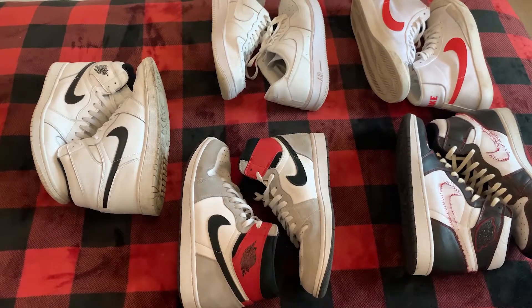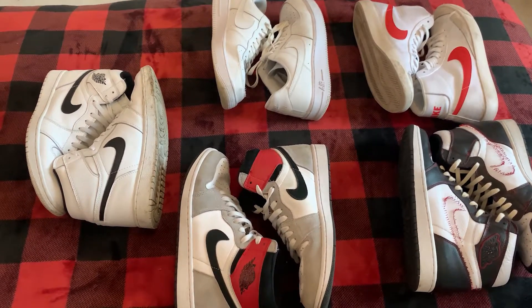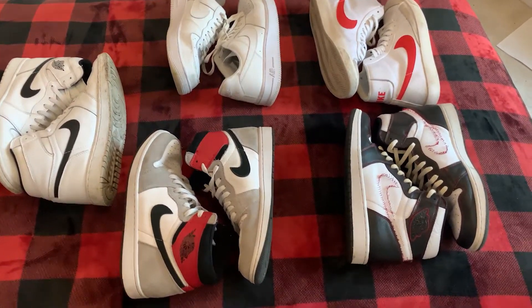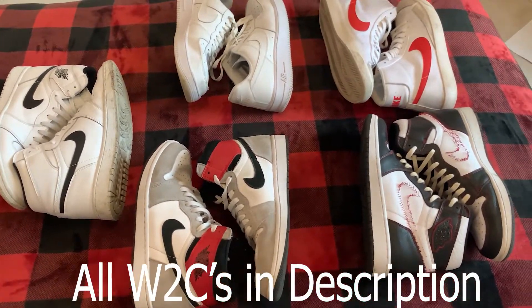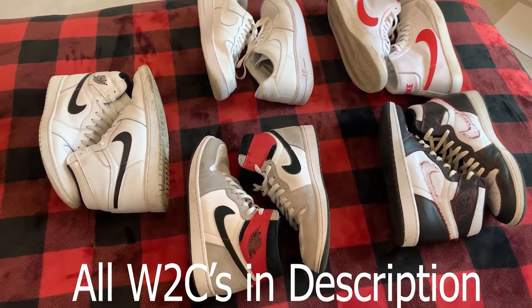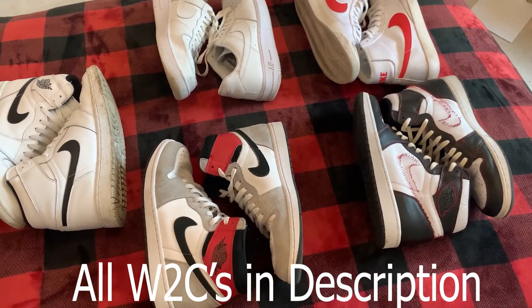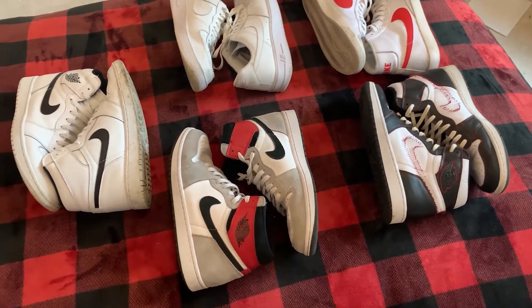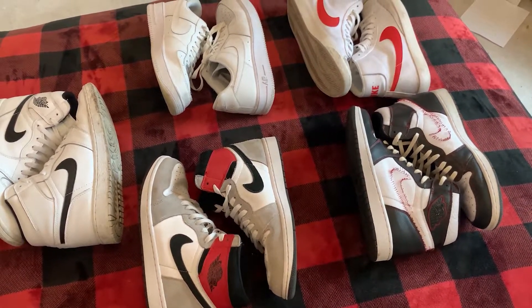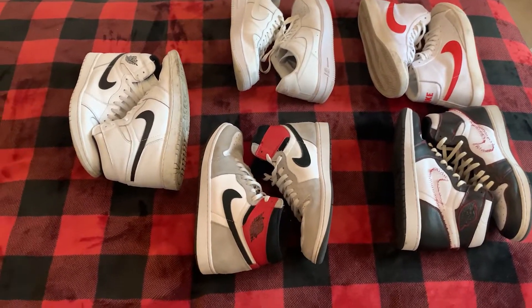All right, I'm back. Sorry for not uploading at all. I really hope to start uploading more on this channel. Anyways, this is my replica UA fake shoe collection, whatever you want to call it. And before you ask, I don't have many. A lot of the shoes that you've seen in previous haul videos I've sold on BST or I've just given them away. I don't want to bore you with a long intro, so let's begin.